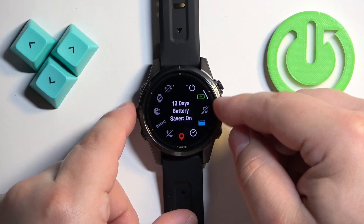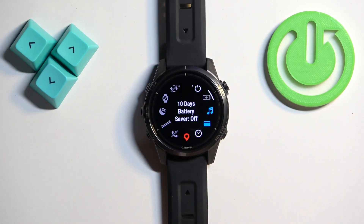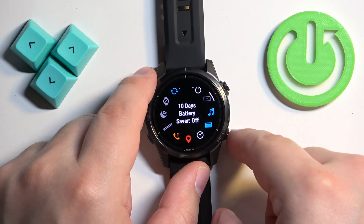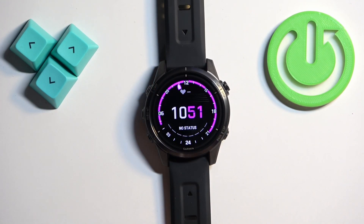To disable the power saving mode, open the controls menu, select the battery saver icon, and press the start button or tap on it to change the status to off. As you can see, the status is now off and the battery estimate is shown — about three days less. Then press the back button to go back to the watch face.